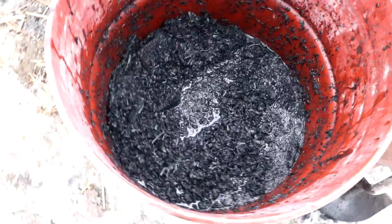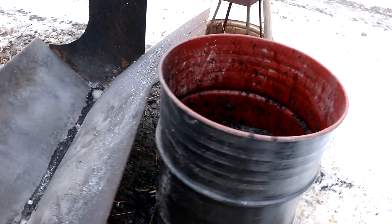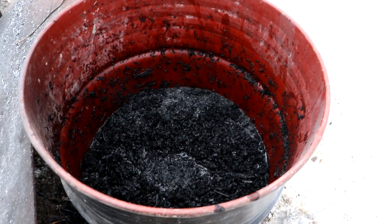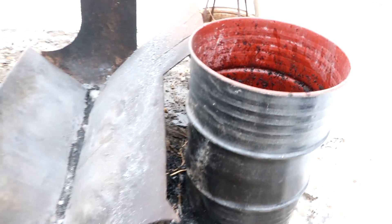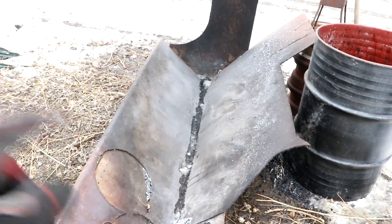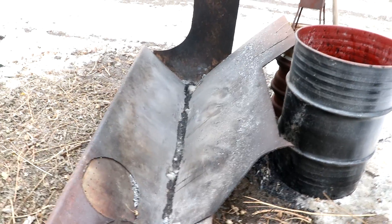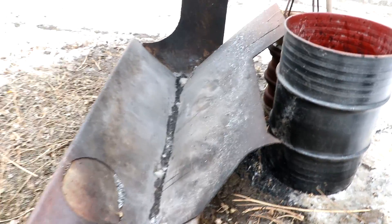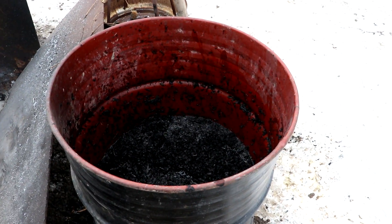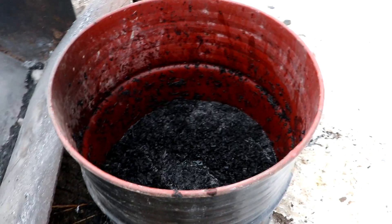Half a barrel of charcoal from a truckload of sunflowers. Granted, they weren't packed very tight. Still, they don't really have very much substance to them, so I'm going to have to process a lot of sunflowers to get a substantial amount of charcoal. Another problem with the low density of the sunflowers is this thing filled up and I had to empty it out before I could get more sunflowers in. But once I extinguished it and just tapped it down with a shovel, they actually collapsed quite a bit. This is probably about the same density as the other charcoal at this point. It's just that the pieces are smaller.